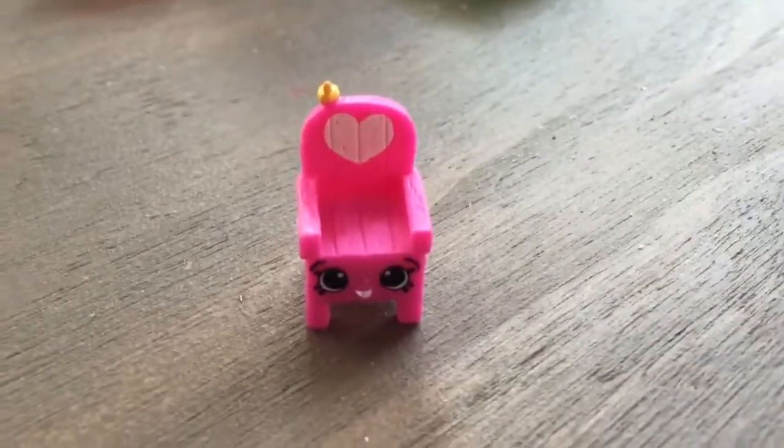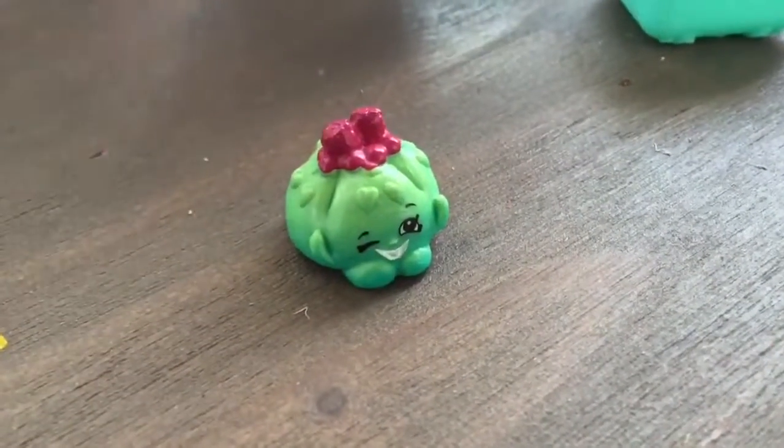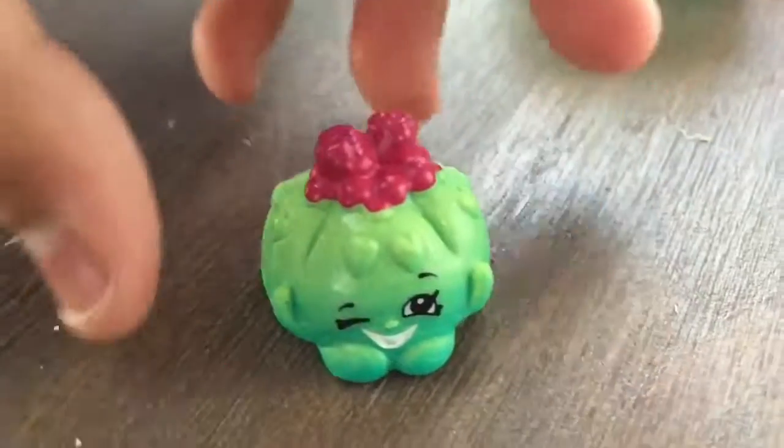Oh my gosh, I've never seen this before! So this is Woody, a pretty chair in hot pink, and she is really cute. Let's open this next bag. We have this little guy — I don't think I know who this is. This is Cute Fruit Jello, and she really is cute. And she's a rare!